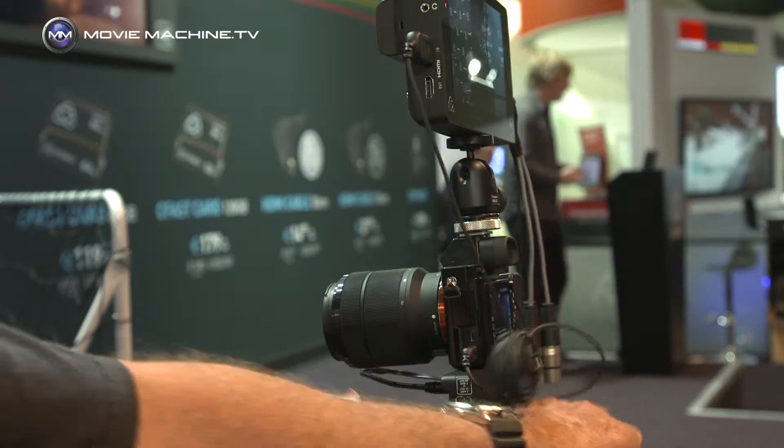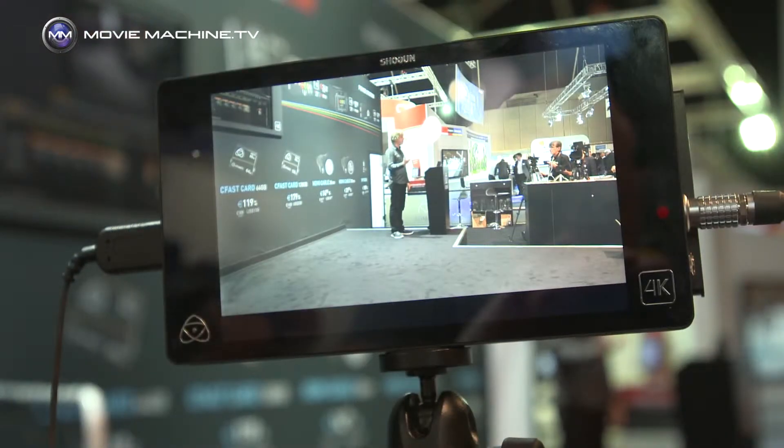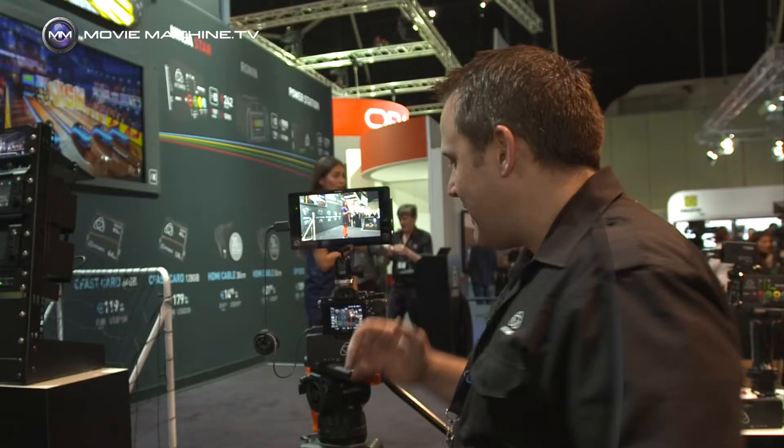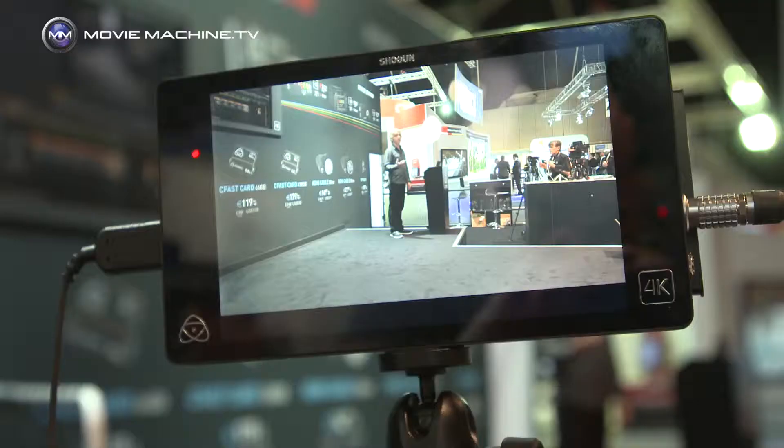We've been working really hard to make sure that we're putting all the features in that people have requested. Not only do we have the best screen in the industry, but we're taking these 4K sensors — cameras that often don't record 4K internally — and giving them 4K capability. Not just 4K: it's 4:2:2 10-bit 4K ProRes. We're also offering Cinema DNG for raw recording from cameras like the FS700 and C500, and you'll see those roll out after the initial release in a couple of months. So it's both a raw recorder and a ProRes recorder.